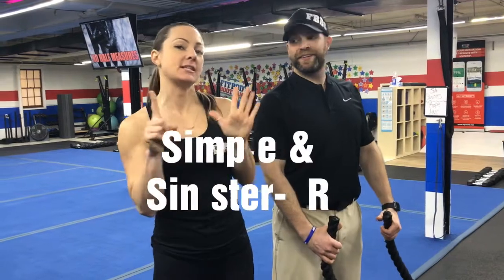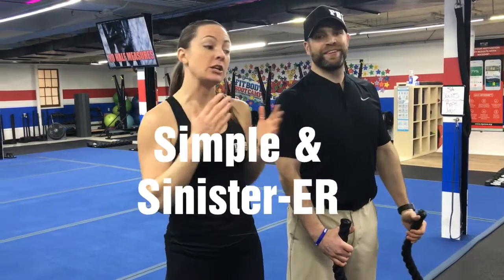Hey guys, Coach Katie here with Coach Josh. We're going to show you this week's Simple and Sinister-er workout. There's going to be six stations, one exercise at each. You're going to be at each station for 40 seconds, and then you have 20 seconds to rotate to the next station, and we're going to do four total rounds.